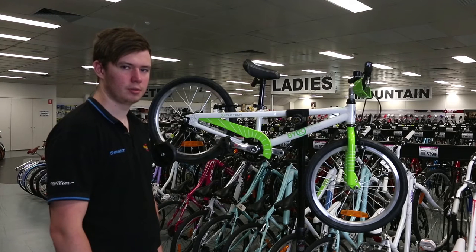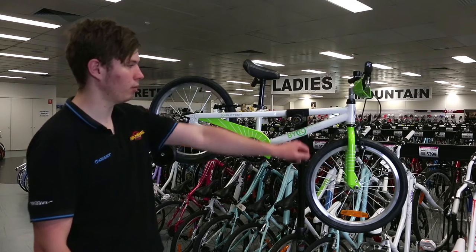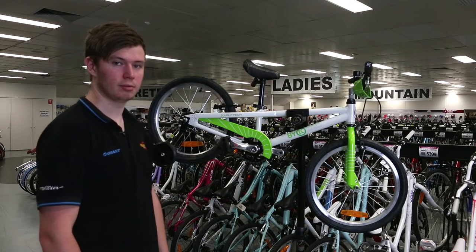Hi, my name's Tim. I'm from Ivanhoe Cycles and today I'm going to be talking to you about the BYK E350 18-inch kids bike.